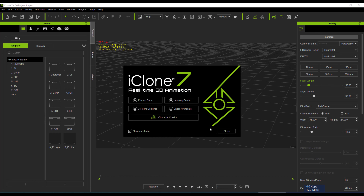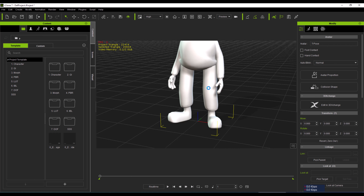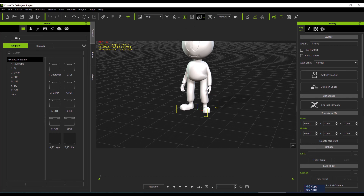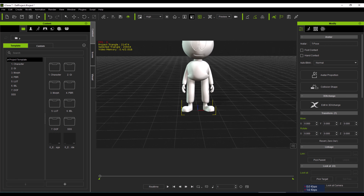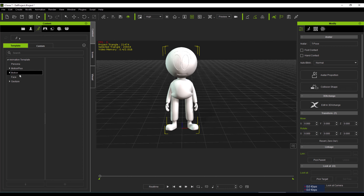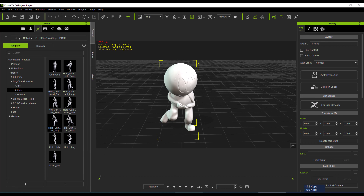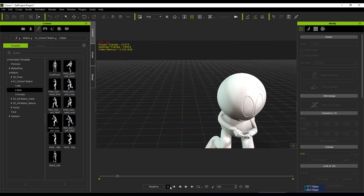The character is automatically loaded in the iClone viewport. You can see the character shown here. I will zoom out a little to set it up. The character is rigged and imported successfully. Now I am going to check the rigging by going to Motions, selecting a male motion, and dragging and dropping the motion onto the character.